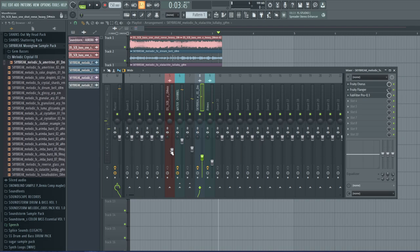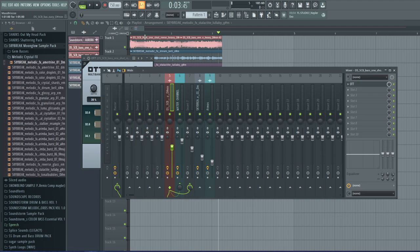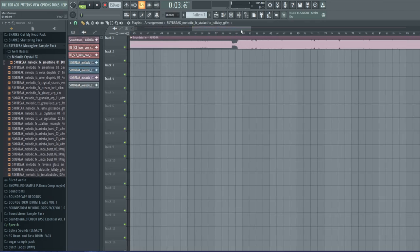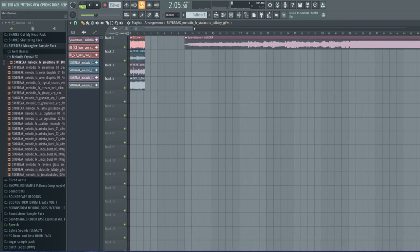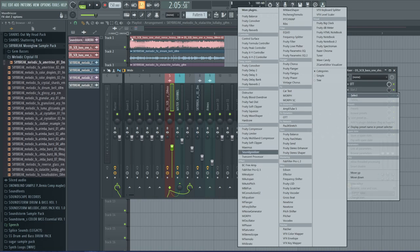That's starting to get pretty close — I can hear the resemblance now. I want to OTT this as well because we're going to crunch it a little bit, give it some strong compression. We want that bass to be more present — we really want that reese in there, because that's what I love about that sound.